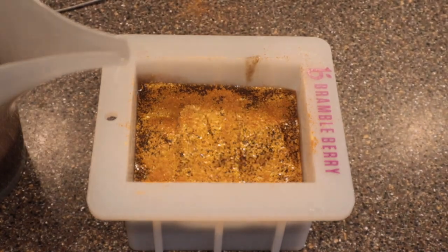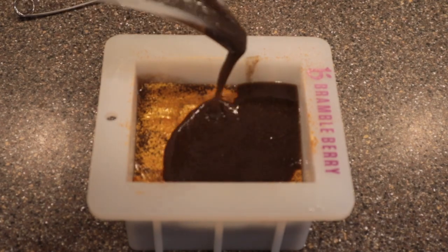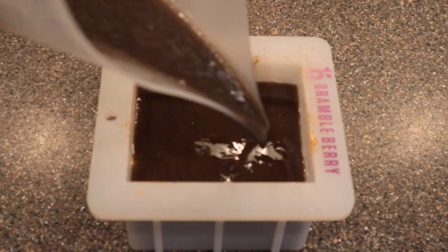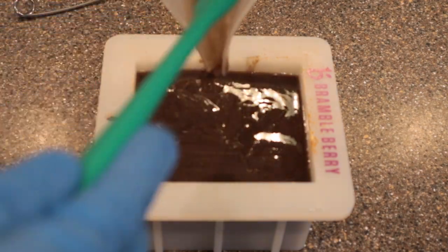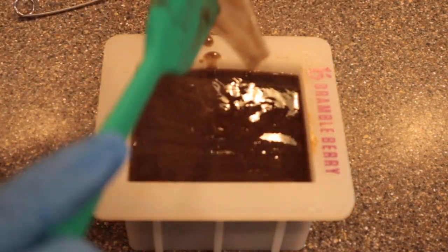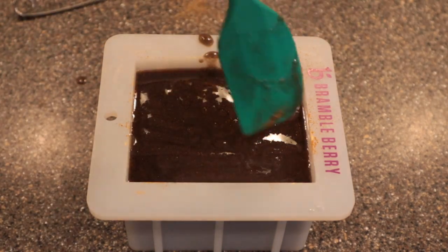I was super proud of this bar - it never once occurred to me that it might not turn out. So I went ahead and added a little swirly design to the top, which I thought would be adorable.